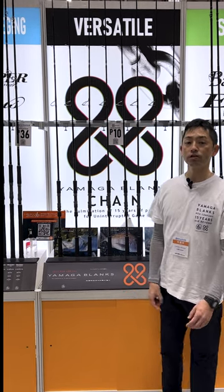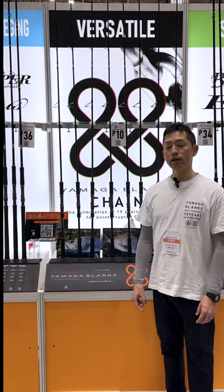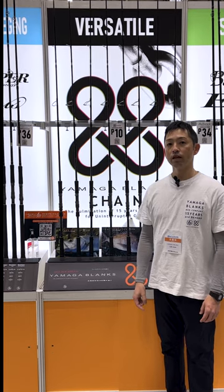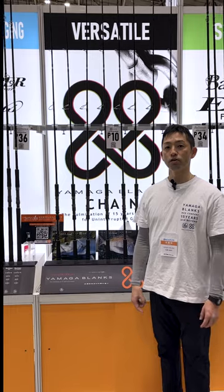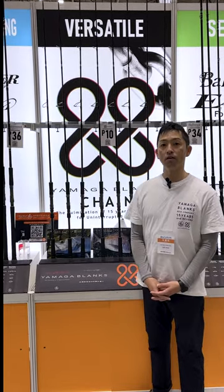So I'm going to introduce how we developed it, why we developed it, and what the 88 Chain is like. Please stay tuned with us.